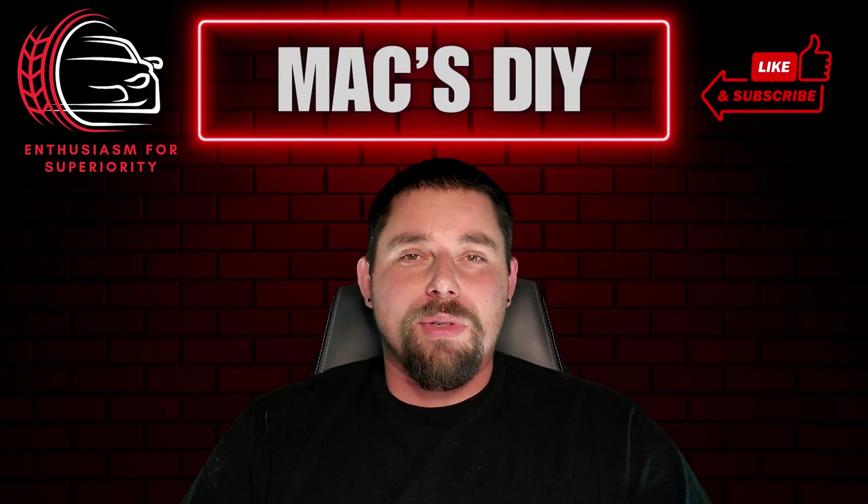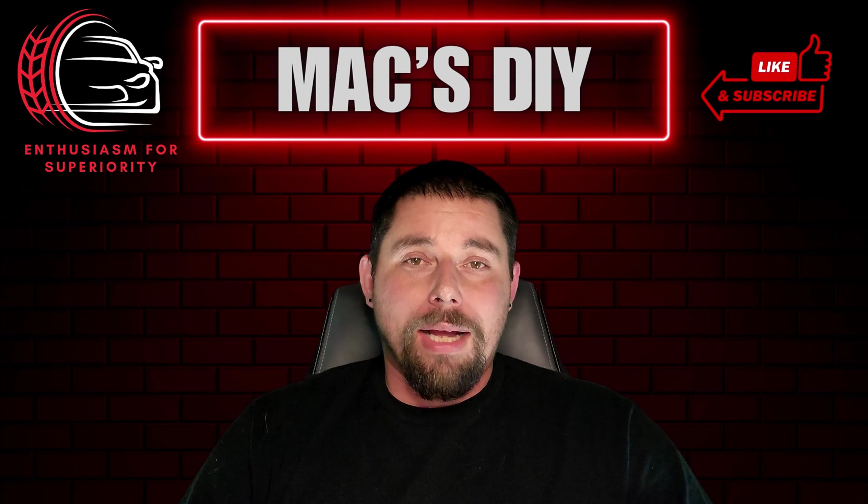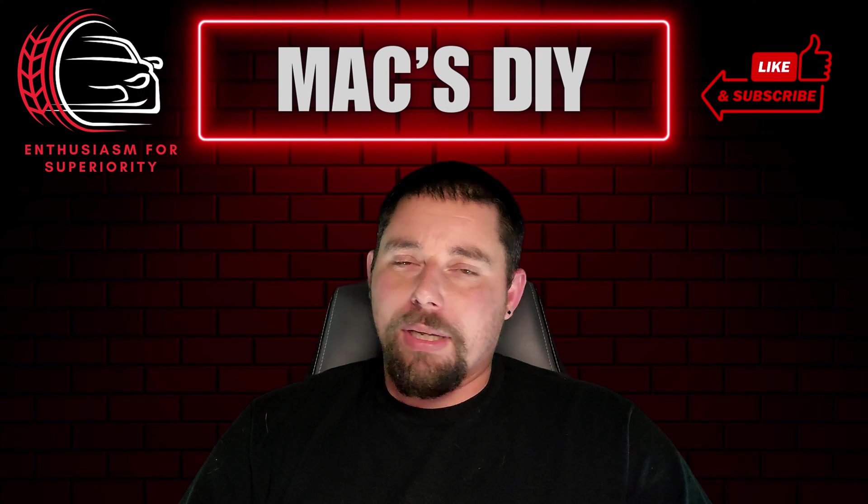Hey, what's going on car fanatics, and thanks for tuning back in. In today's video, I'll be showing you how to enable locking your vehicle while the vehicle is running using VCDS. So without further delay, let's dive right into it.